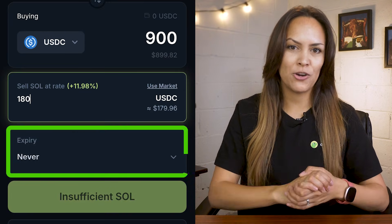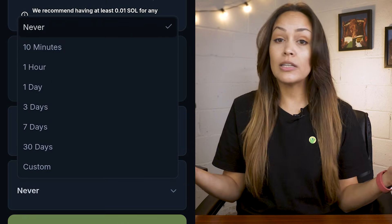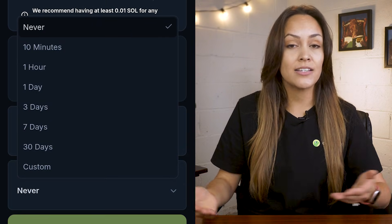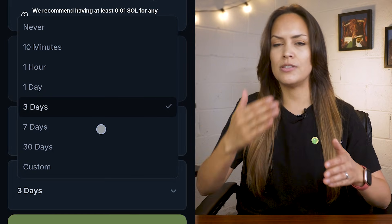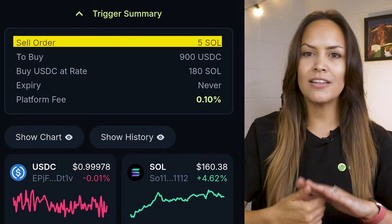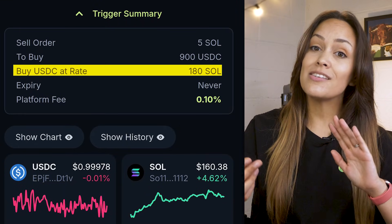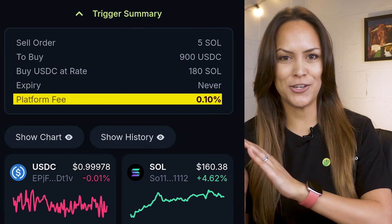Next is expiry — this just decides how long the order should stay open. You can leave it on never if you want it to stay active indefinitely, or set it to expire after a few hours, days, or weeks. And finally, at the bottom, you'll see a summary of everything: how much you're selling, what you'll get, the trigger price, and the platform fee that will be applied once the trade is executed.